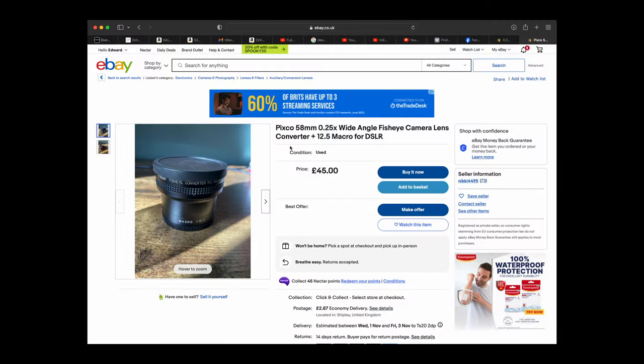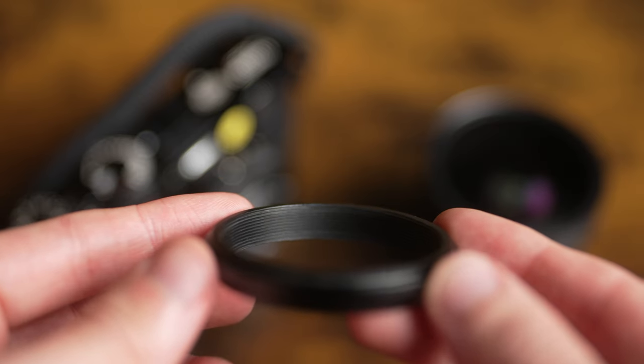This one is 58mm — you can get different sizes but you will need to adapt them to the 49mm mount on the X100V. Most tend to be 58mm and these are usually the cheapest, so I'd recommend going for one of those and buying a cheap set of step-up rings — I'll link them in the description. Also note that if you've never put a filter on your camera you'll need a filter adapter ring. Fujifilm do one for about £30, but there's a third-party option that's the same quality for about £6 or £7 — I'll link that in the description too.